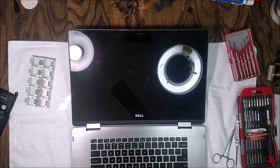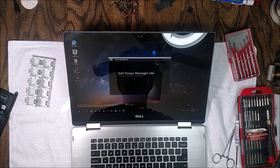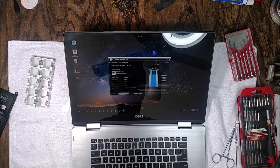Now we'll fire it back up and check the Dell Power Manager app. Here it is coming up — it shows 74% charge available and it's recognized as a genuine Dell battery. It's not 100% because the battery didn't ship fully charged, which is actually fine.